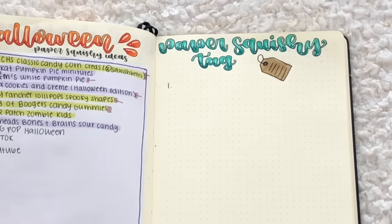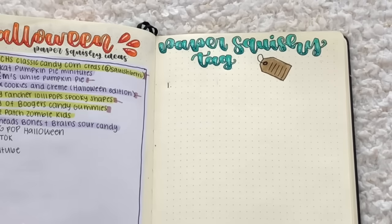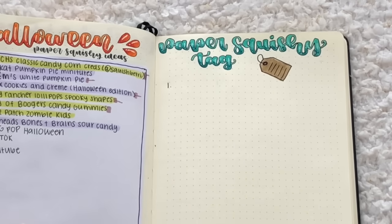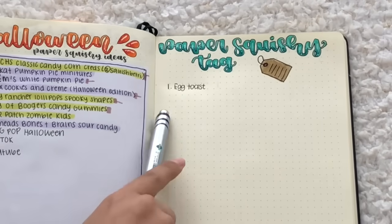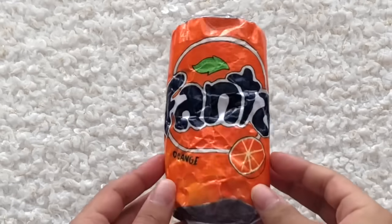Okay, let's think of a paper squishy for the letter E. Egg toast — that's a good idea! Let's do an egg toast, like a little piece of toast with a piece of egg. Okay, we got our letter E paper squishy that we're gonna have to do soon.